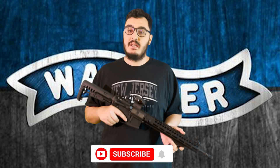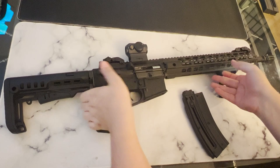Hey everybody, welcome back to the channel. Today we're going to be talking about the Walther Hammerli TAC R1 22C. This rifle is chambered in 22 long rifle, making it in my opinion the champion of plinking. In this video we're going to be going over what we like and dislike about this rifle. If you enjoy this video make sure you like and subscribe, but that's enough of that — let's get to the review.